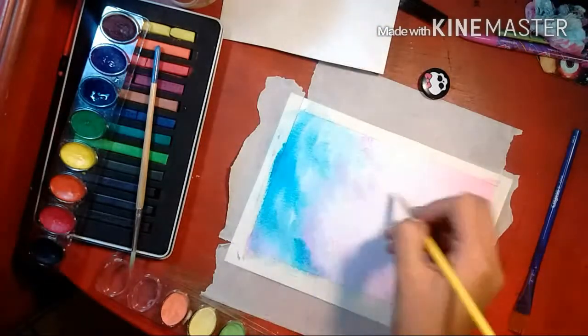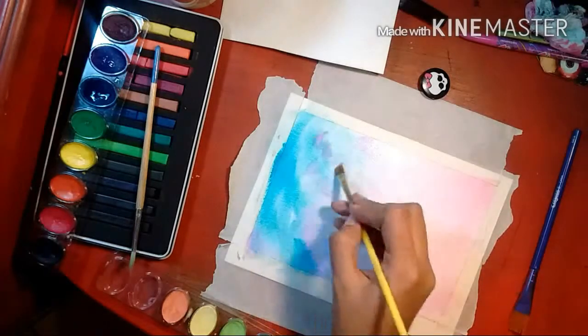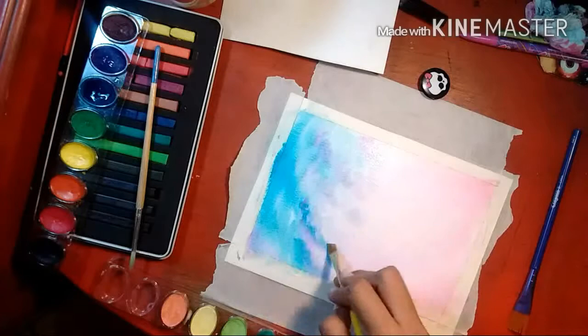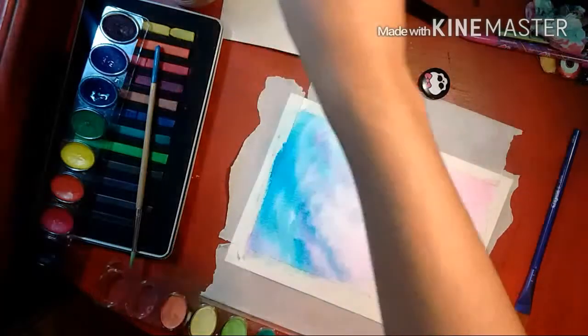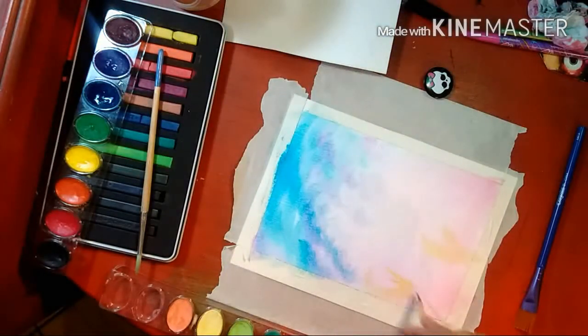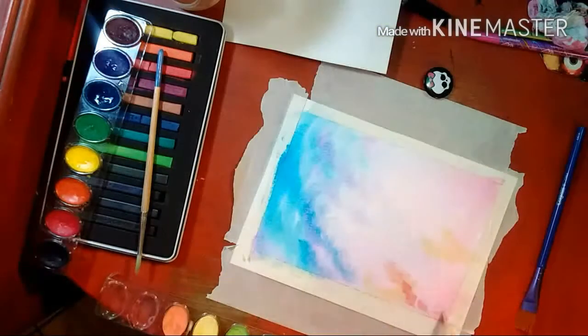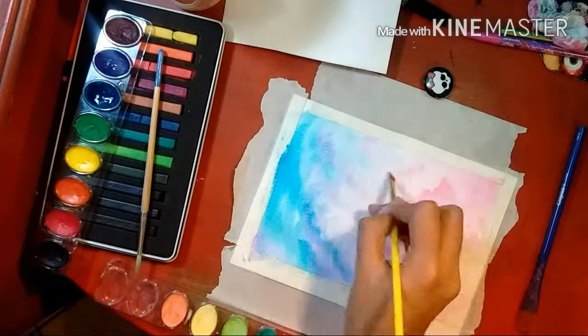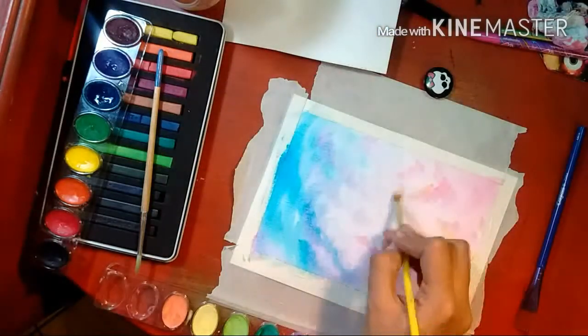I thought it'd be super fun to draw a little sunset because they're so beautiful. They have all those colors and it's fun to mix those warm purples and the pinks — it's just really cool. I love sunsets. I tried to capture a little cloud in this. I'm not sure if it really looked like clouds but I think it still turned out nice either way.